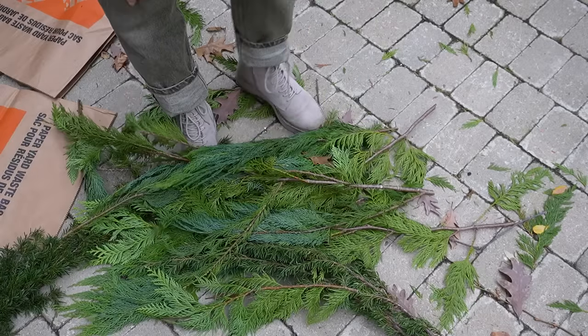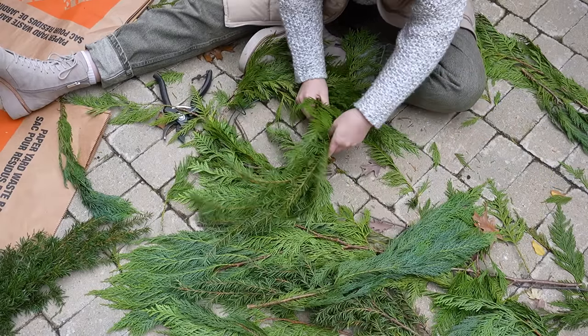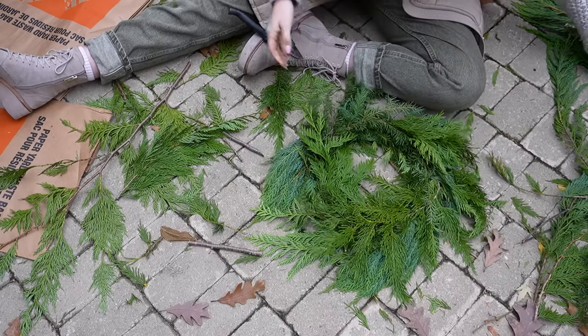Bad news is I don't have enough to make two garlands. Good news is I definitely have enough to make another wreath. I bought a wreath once and just kept the frame it came on, and I use this every year to make another wreath.